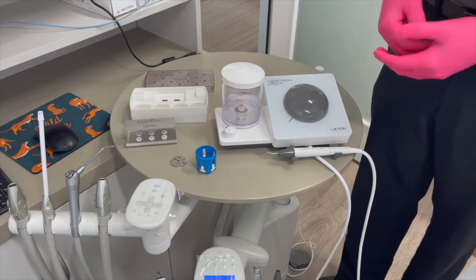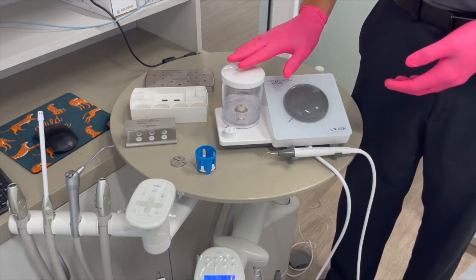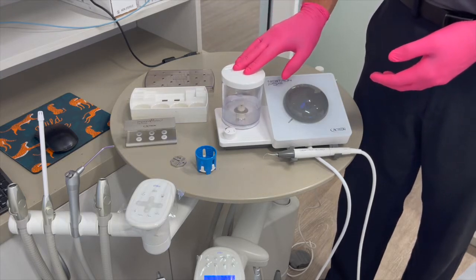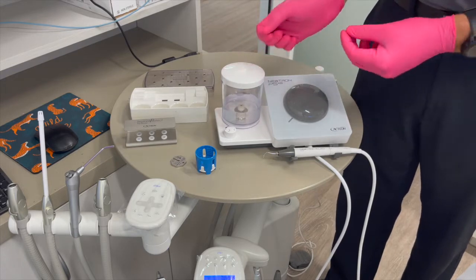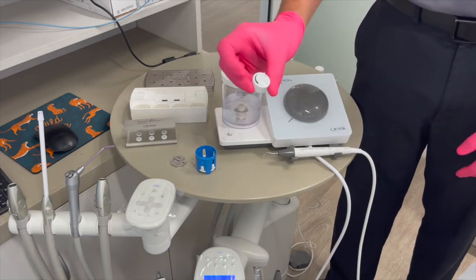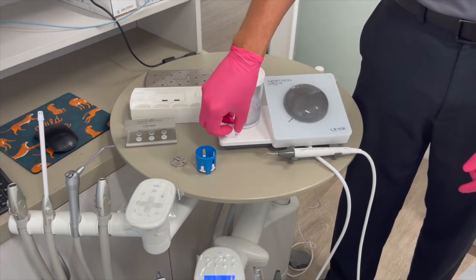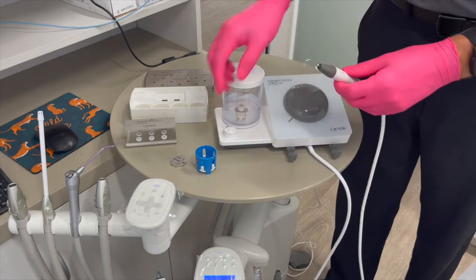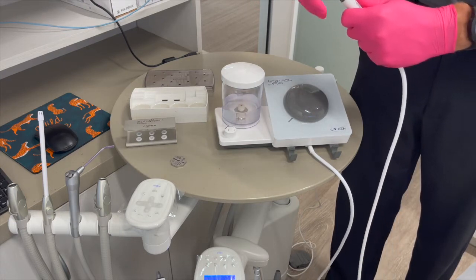First, let's talk about the irrigation tank — this is applicable only to the T5XS or any unit that has an irrigation tank. If you're using any medicaments in here, you'll want to remove the tank, dump out the medicaments, and put fresh water in. Move this knob to the position with the arrow, and spin it accordingly. Once that's done, go ahead and take the tip off — keep in mind this tip has just been used, so treat it accordingly.